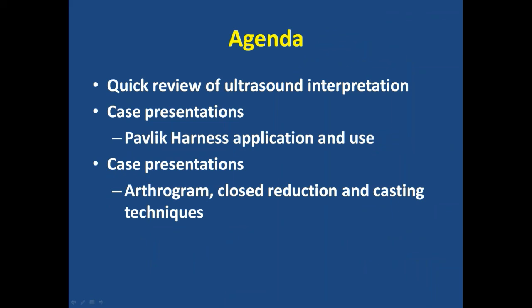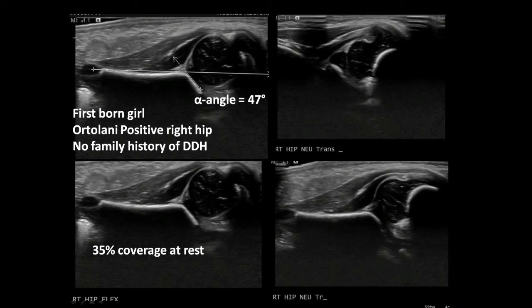I want to jump right into our first case, and for our panelists to be thinking about this one. This is a first-born girl, Ortolani positive right hip, no family history of DDH, and 35% coverage at rest with an alpha angle of 47 degrees.